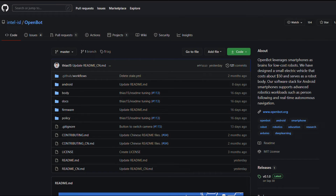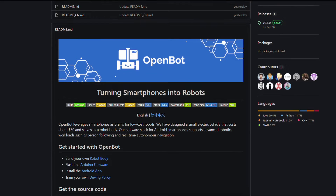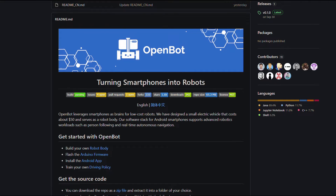For the software running on the phone, we're going to be using OpenBot — open source software developed by Intel. The idea is to turn smartphones into robots. We're going to use this functionality so that Yoda can track me as I'm going down the street, and eventually for autonomous driving. You can use the OpenBot software by installing the app found on their GitHub page.